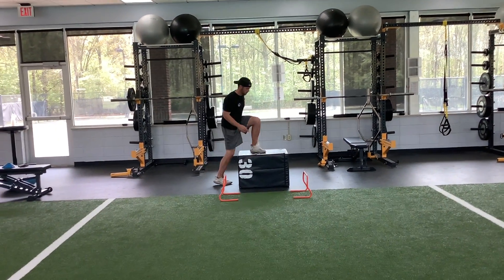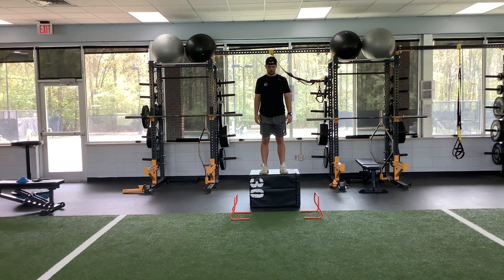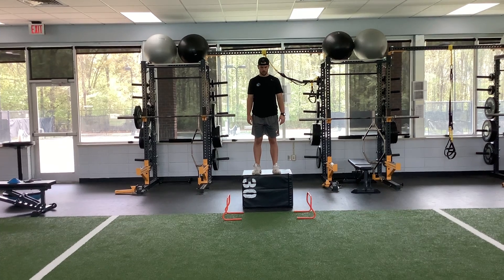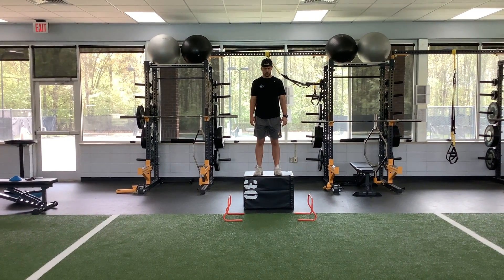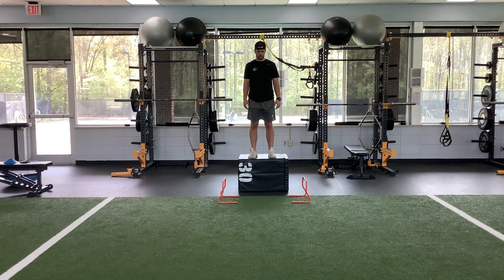Athlete resets. Second exercise is depth drop to lateral hurdle hop to broad jump. Athlete will step off the box, absorb, jump quickly, and as he absorbs on the other side, he'll jump quickly out into a broad jump and stick in athletic position. Ready, go.